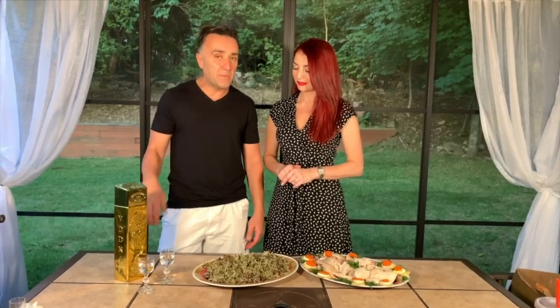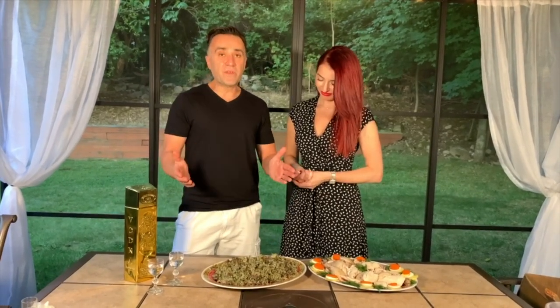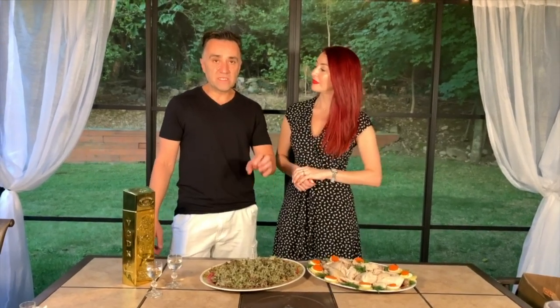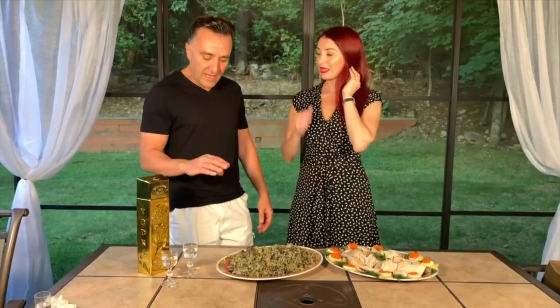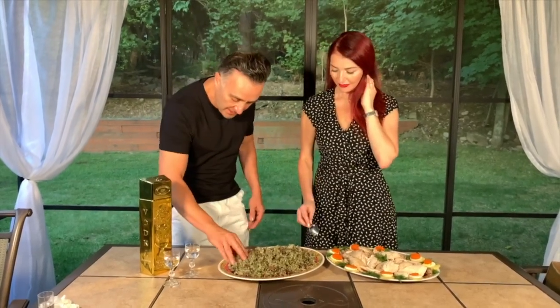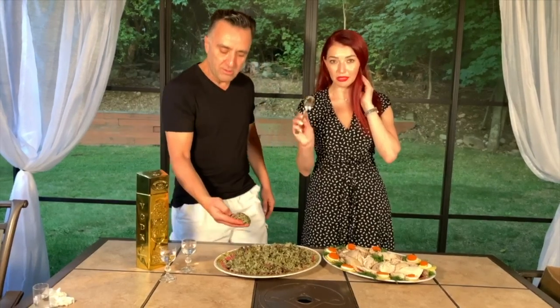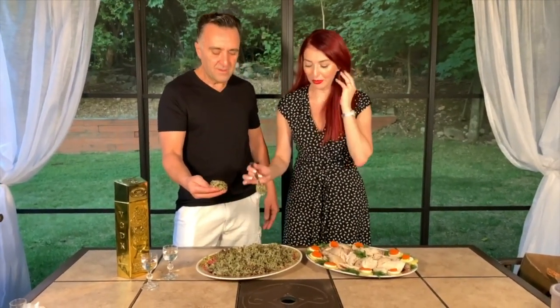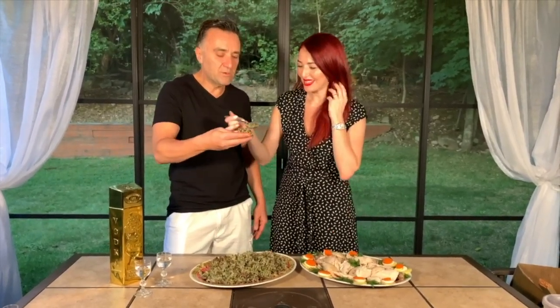Bash is a very very old traditional food that goes back many many years. There are two different ways to do it: in the pot or in the bag. The bag is the original way — a little more difficult but it tastes amazing. To test if it's perfectly cooked, you take it by hand or with a spoon: if it sticks to your hand or the spoon, that means it's perfectly cooked.